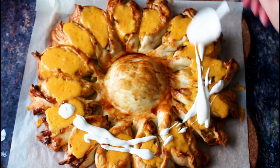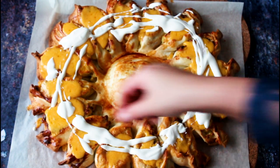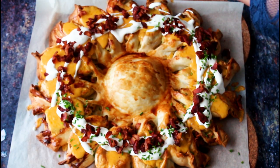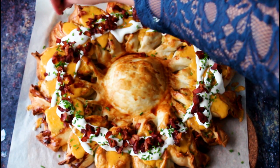After that, it is ready to be served with some sour cream on top, some chives, and some bacon. Just let it cool down a little bit before you pull it — it's quite hot right away. So let it cool for about 10 minutes or so.